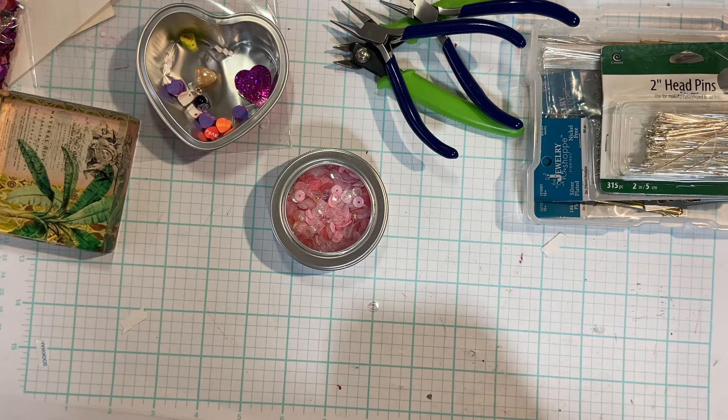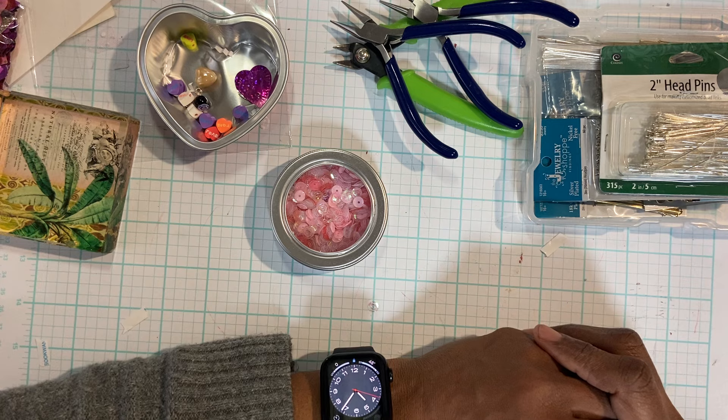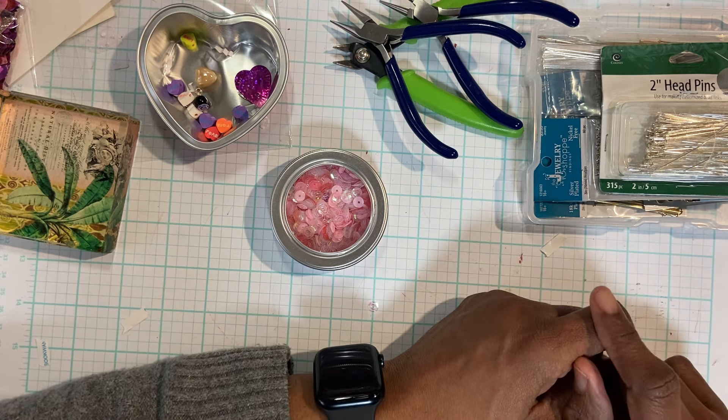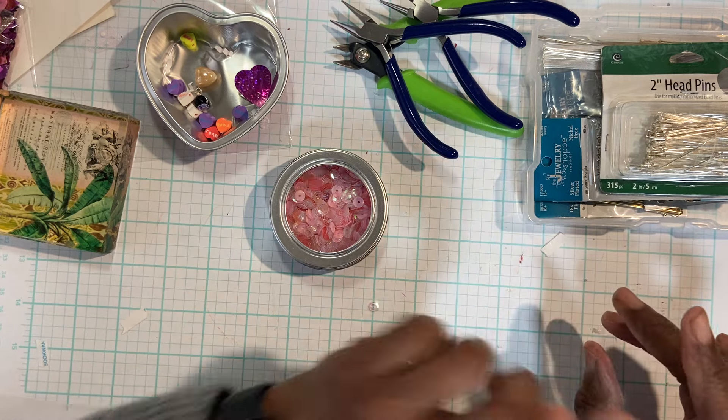Hi everyone, I am here really quick. I wanted to come on — someone had asked about how I wire wrap my beads, so I'm just going to show you two really quick.